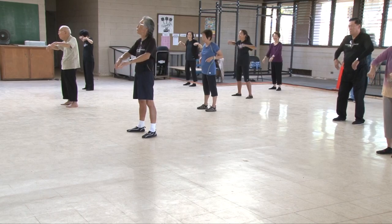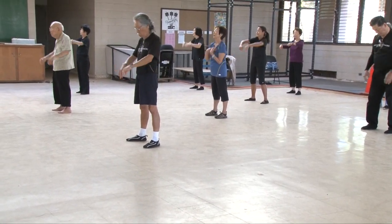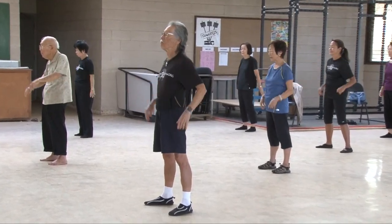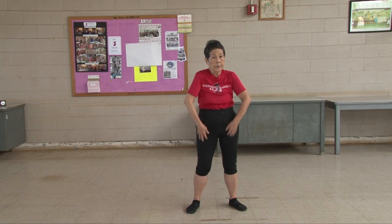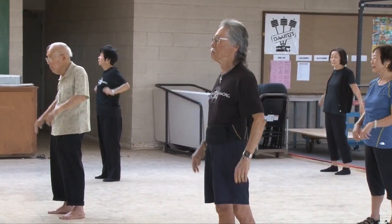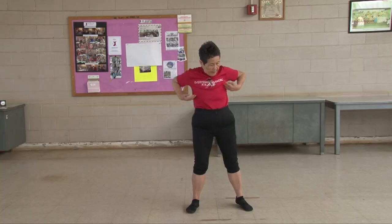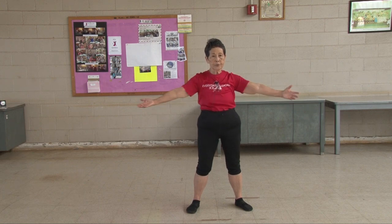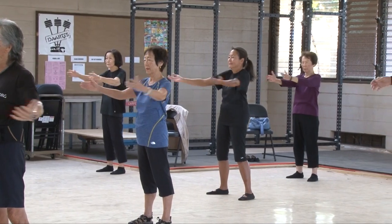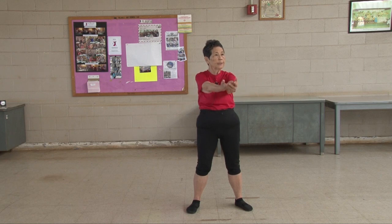Turn your shoulders. One, two, three, four, five, six, seven, eight, nine, ten. One, two, three, four, five, six, seven, eight, nine, ten. One, two, three, four, five, six, seven, eight, nine, ten.